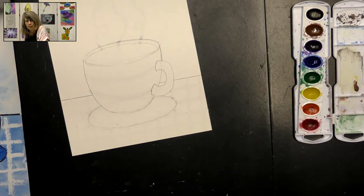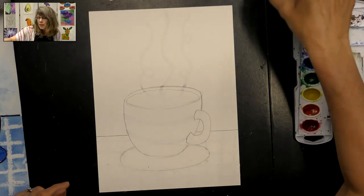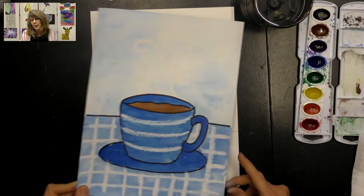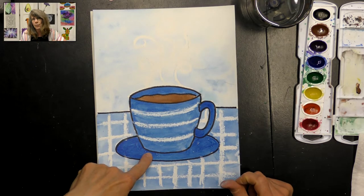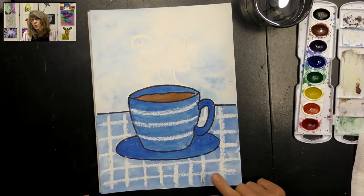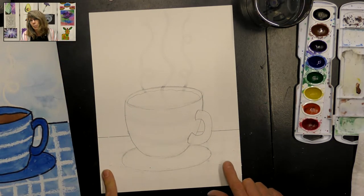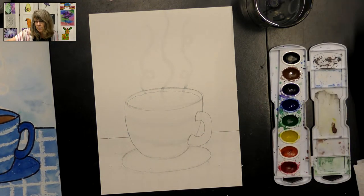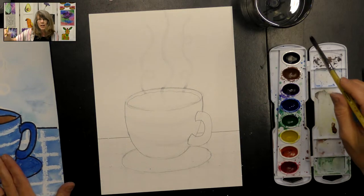Now we can start painting with our watercolor paints. We're going to use a couple of different painting techniques. We're doing monochromatic, which means we're using one color to create all these different values — the lightest value, the darkest value. Value is just how light or dark something is. We're going to make the background really light, a medium value for the table, and the mug will be very dark. You can use whatever color you'd like — I'm going to use blue just like in my example.